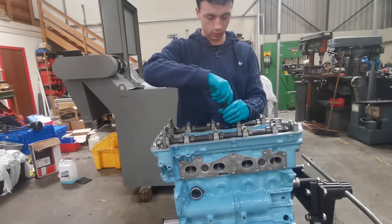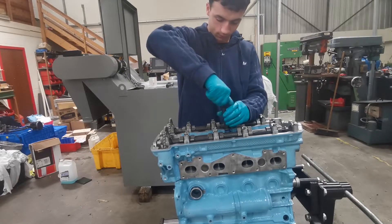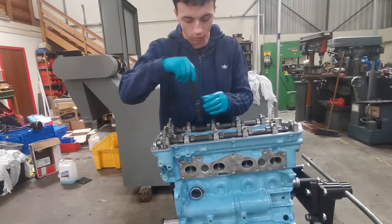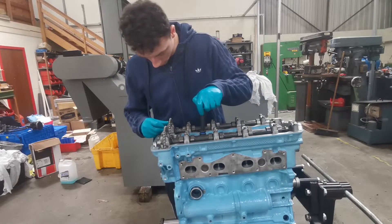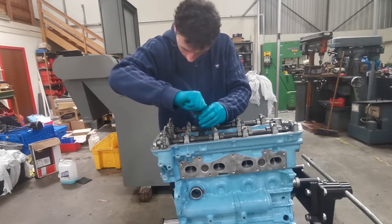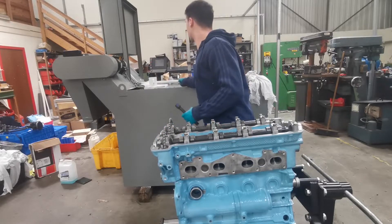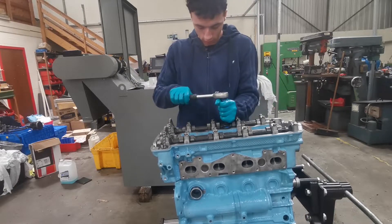Going in a clockwise motion you just want to be tightening up the bolts finger tight at the moment. Make sure all your camshafts — as I did in my last video building the top block — are in the top dead center position. They have a timing mark on the sprocket and on the camshaft, and there's a mark on the bearing shell caps as well. I'm going to ratchet them down and finger tighten them.